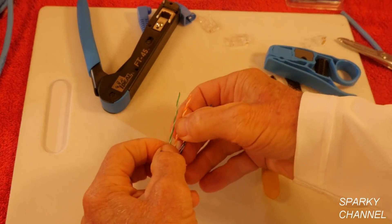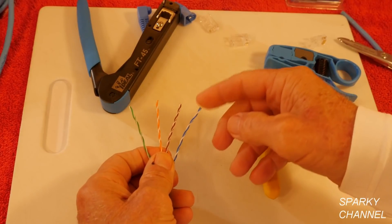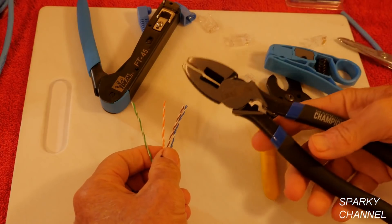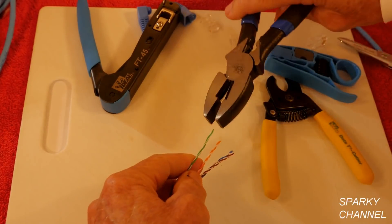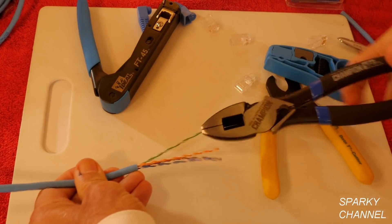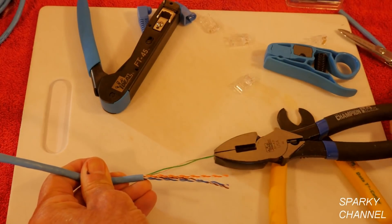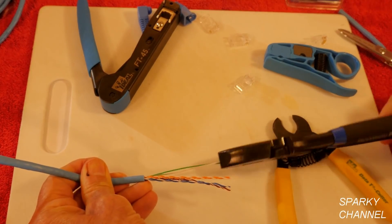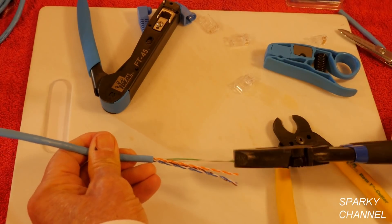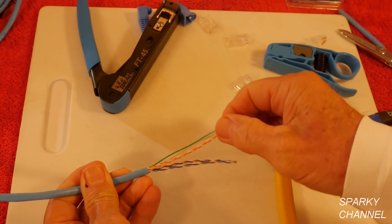So we've got four twisted pairs: white-orange, orange, white-green, green, white-brown, brown, and white-blue, blue. The way I do this is I take my lineman's pliers and just turn them, then pull — get a good straight pull. See how nice and straight they are now? It took all the wrinkles out of it.